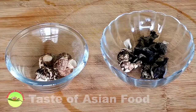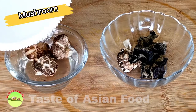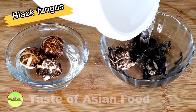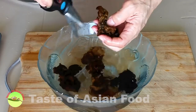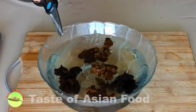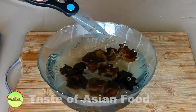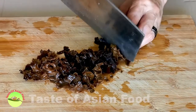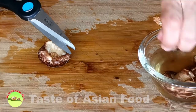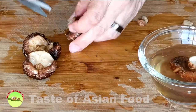The next item is black fungus — in Mandarin we call it mu-er. We need to rehydrate the black fungus as well as the dry shiitake mushroom before using them for this recipe. After about 15 to 20 minutes, the black fungus will expand to several times its original size. Then remove the tough stem of the fungus and cut it into smaller pieces. For the rehydrated mushrooms, remove the stem and cut them into thick slices.